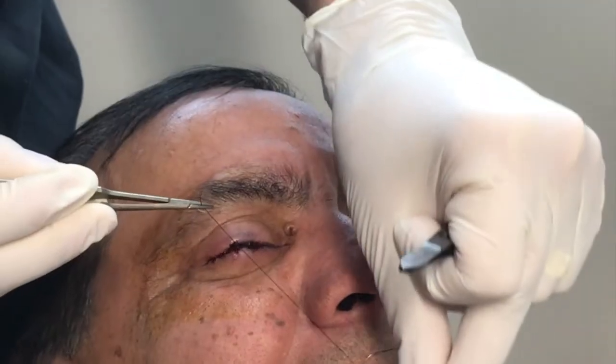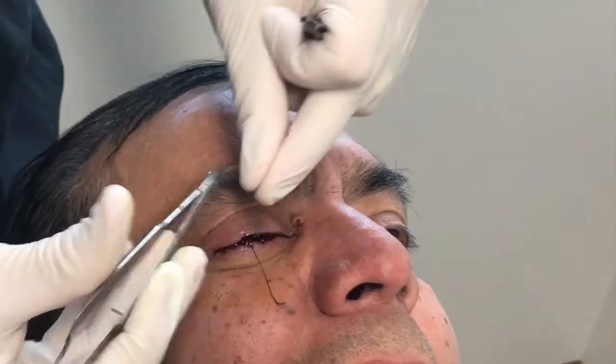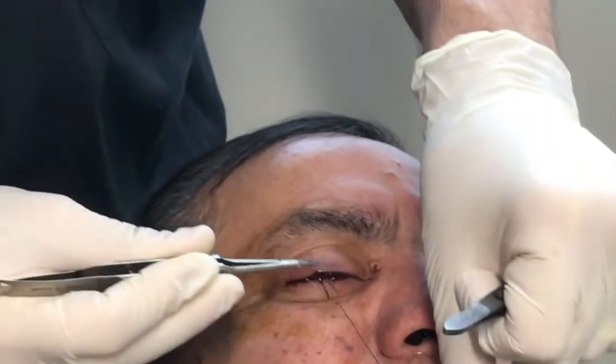Several square knots are being shown, and then you can leave about an inch of suture to make it easier to remove in a couple of weeks. It can be repeated.